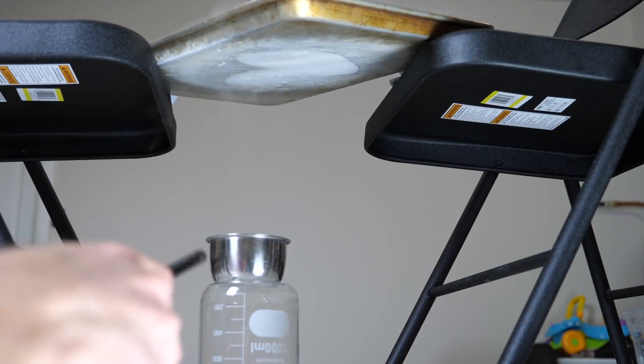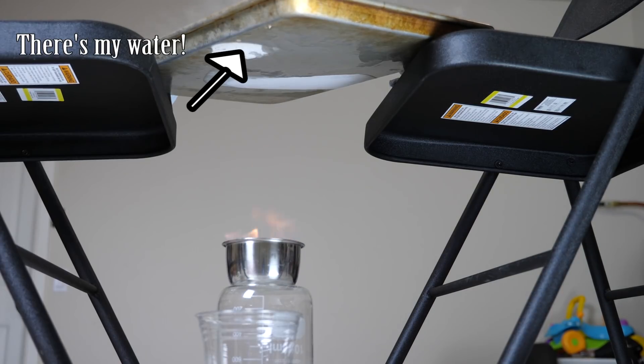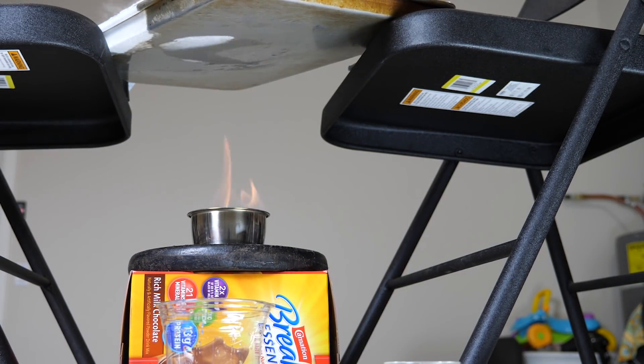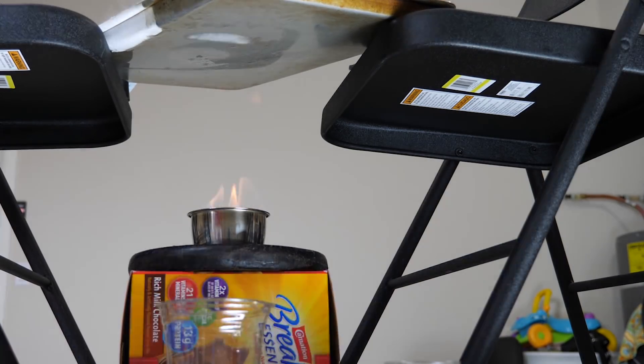I switched to a metal dish here because I just broke my glass one — it heated unevenly. I should note there are much better ways to do this condensation using a better heat exchanger, but they're expensive and this is a really easy setup.